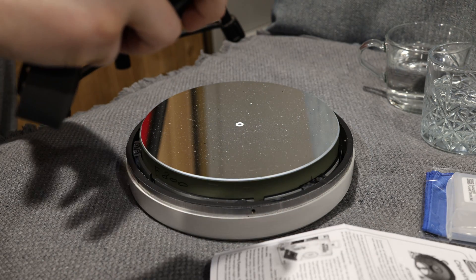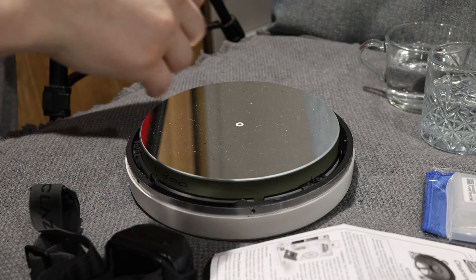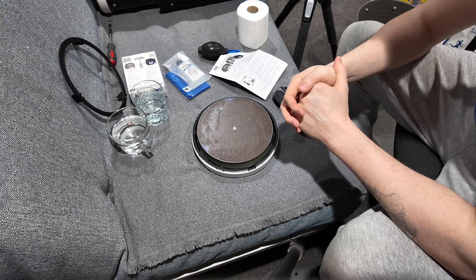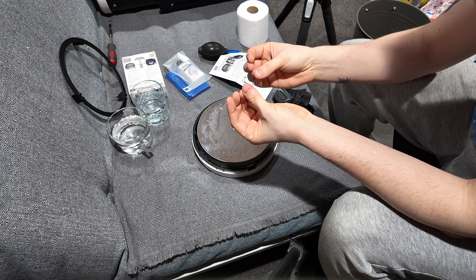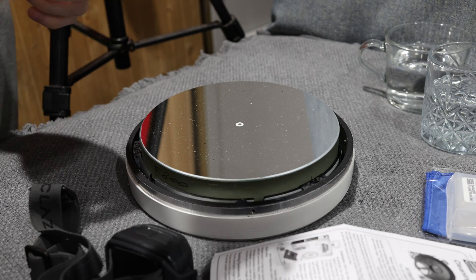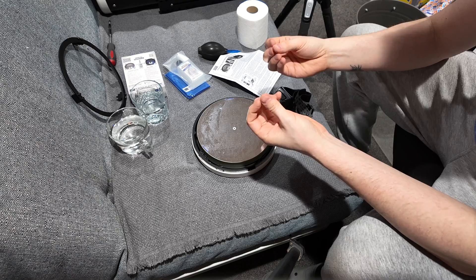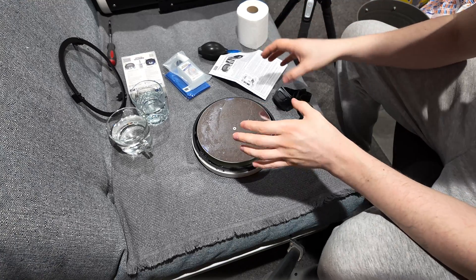Before we even start touching the mirror, I want to talk about a few preparation points you really want to observe when doing anything like this. First, you really don't want to be disturbed if you can help it. You also want to make sure your hands — in particular the pads of your fingers — are as clean as possible, washed with dish soap, something a bit more aggressive than normal hand cleaners, so you don't leave oils.